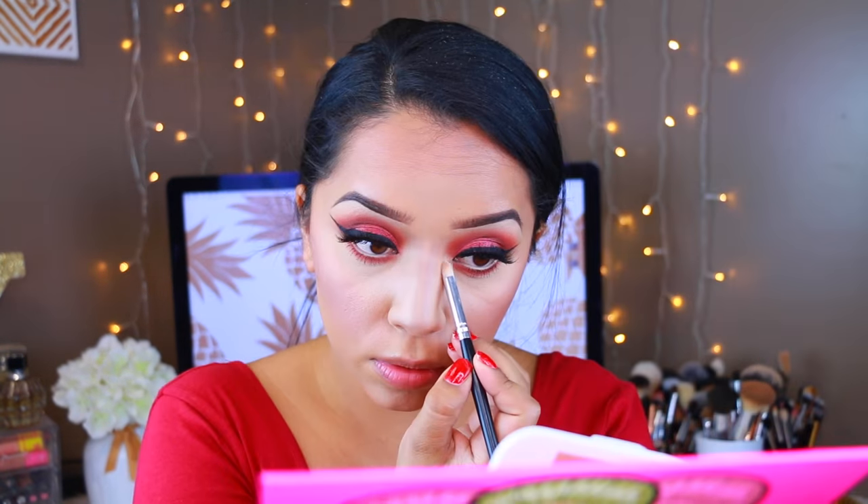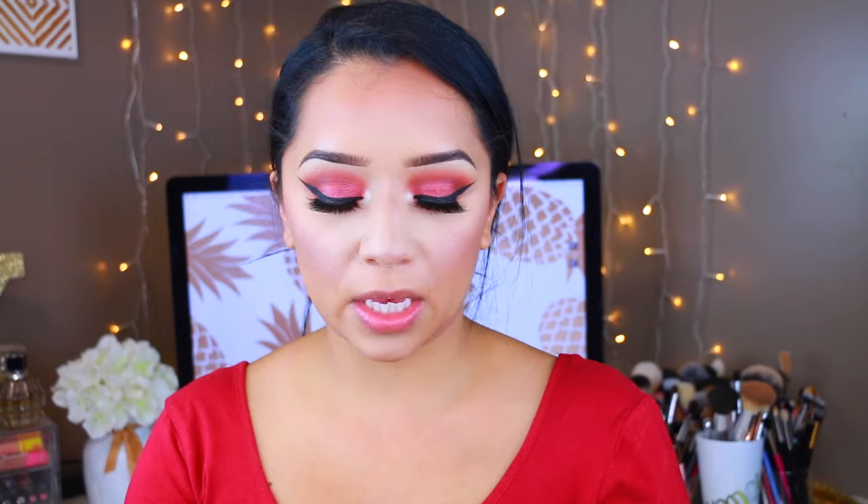I want to add a little bit of inner corner highlight, so I'm going to take Giza and apply it to the inner corners — I just feel naked without it. For the highlight, I'm going to use the Laura Geller Baked Gelato Swirl in Ballerina. This has more of a peachy pink undertone, and we're just going to pop this on top of our cheekbones.